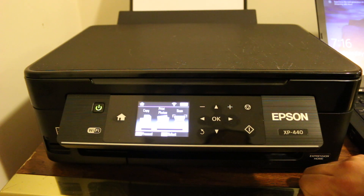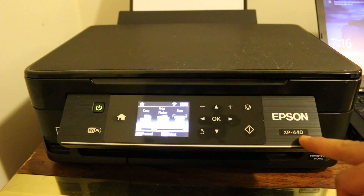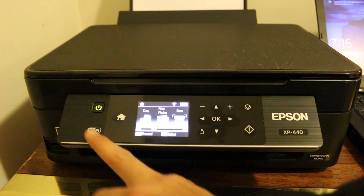Today's video is about how to find the WPS PIN number of any Epson printer. I'm going to show you on the Epson XP-440. This method works for almost every printer where you find a touchscreen or display screen.